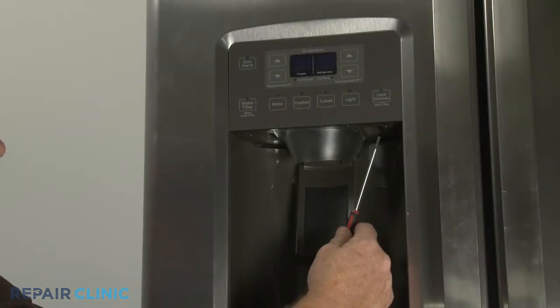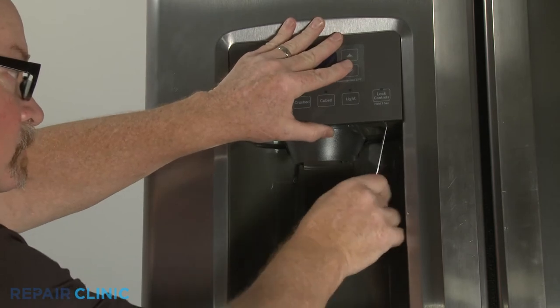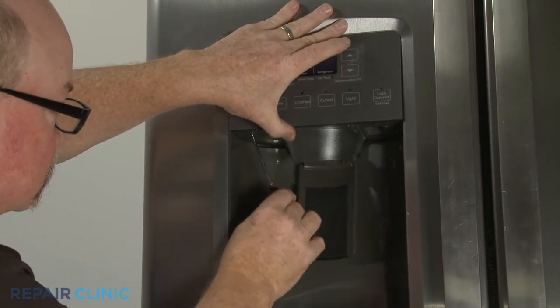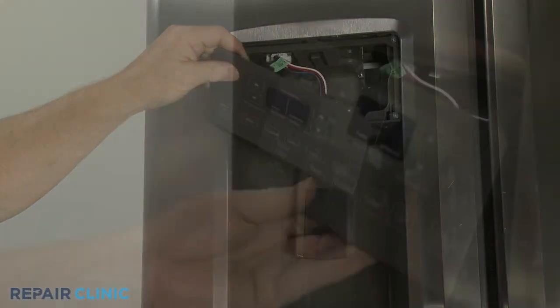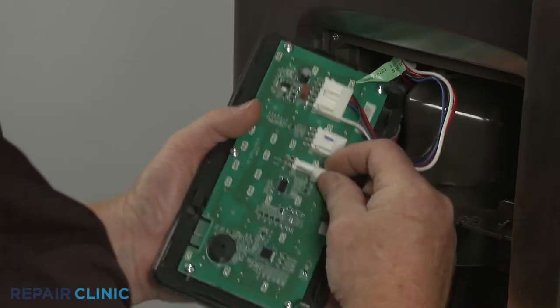You can insert a narrow small flathead screwdriver or comparable size tool into the holes on the bottom of the funnel and paddle assembly to help detach the display control. Disconnect the three wire harness connectors to fully release the control.